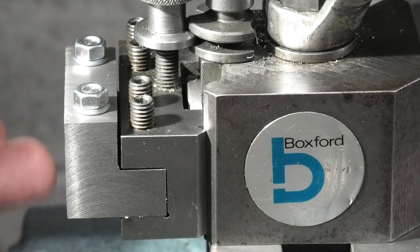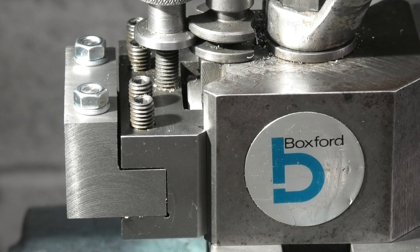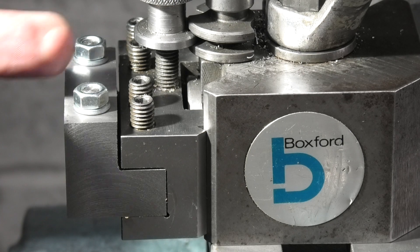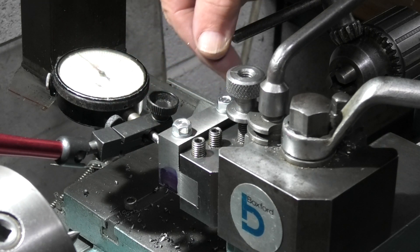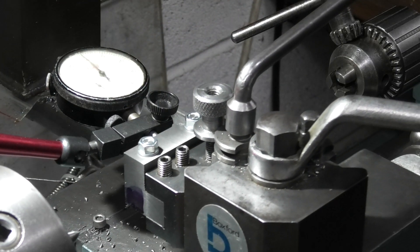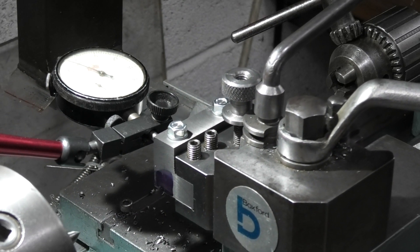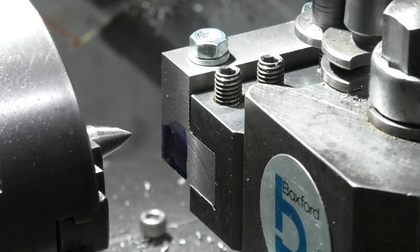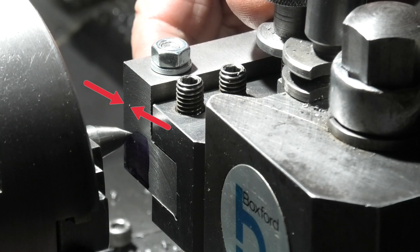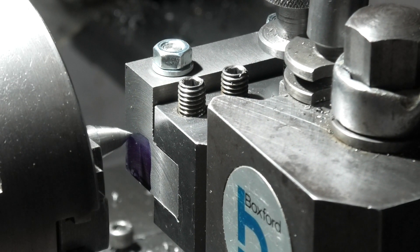I've mounted the boring bar block in the tool post, using the clamping bolts and washers made earlier on top of the clamping bolts, and I've tightened them up so now we're ready to drill a hole through the end here to fit the boring bar. I'm just checking that the face at the back here is parallel to the axis of the lathe. I've put a piece of steel with a point on the end that's in the centre of the chuck so I can line that up with the line I've scribed 11/32nds from the front face, which is the centre line of the clamping bolts.